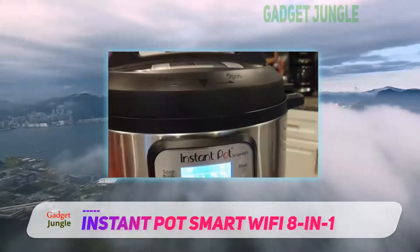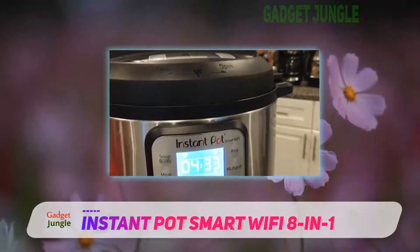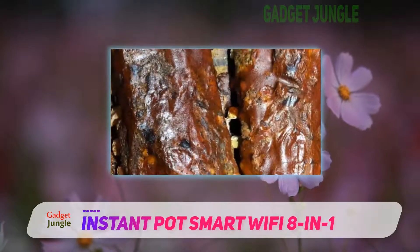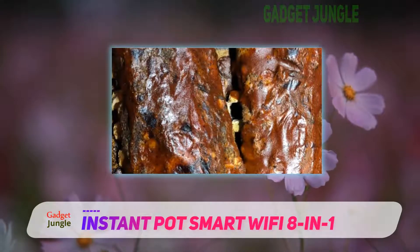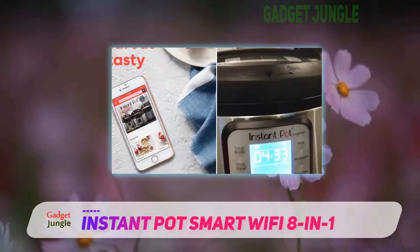Updates wherever you are — if you are an absent-minded cook, you are sure to appreciate the connectivity of this model. The Instant Pot Smart Wi-Fi 6-quart multi-use electric pressure cooker will deliver updates on your dishes to your smartphone, so you can check on the progress of your dishes without moving a muscle.